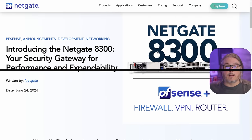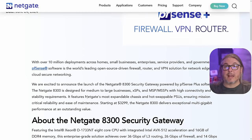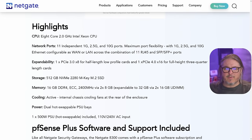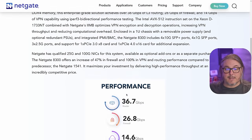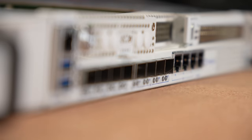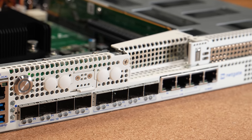With the ad read out of the way, let's get back to the content. Starting at the NETGATE 8300 blog post released in June of 2024 — this is August 2024, so I've only had a couple weeks of testing, not a long-term review. Looking at the highlights: we have an 8-core 2GHz Intel Xeon D1733NT processor and 11 independent ports — not split VLANs like some older models, but 11 discrete ports.